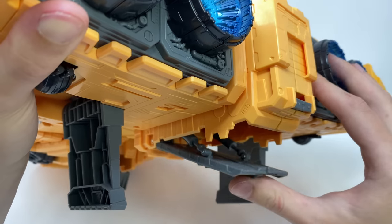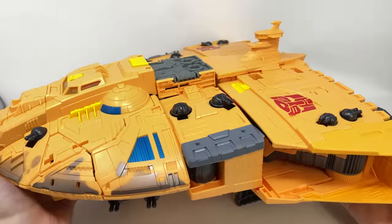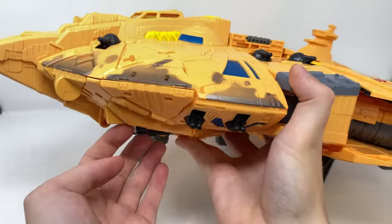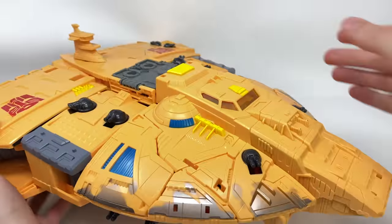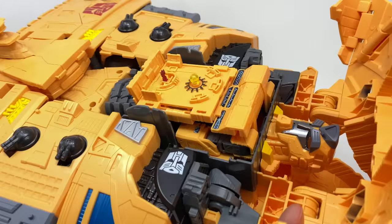It does include a mini Optimus Prime so you could also place that on the ramp. Now let's turn to some of the really special features, and of course Autobot Mainframe. To get to Mainframe, you come to the side, pry these sections up, spin to the other side, and repeat the process. Once complete, you pull this entire region forward, which reveals Mainframe.